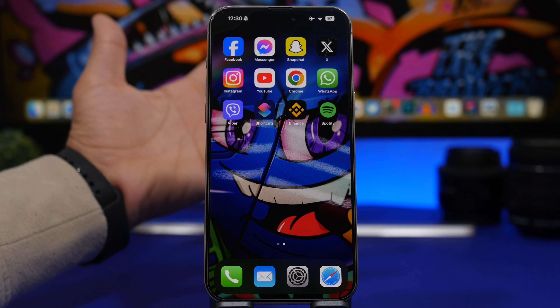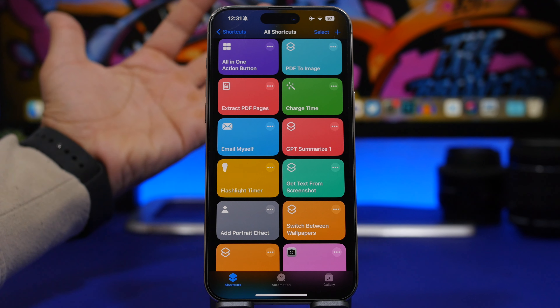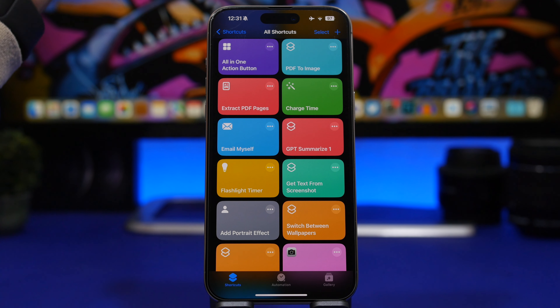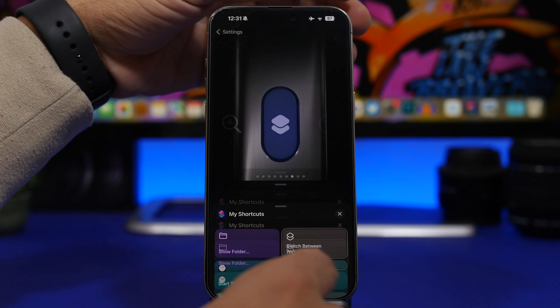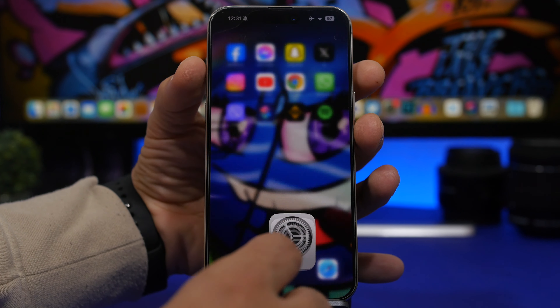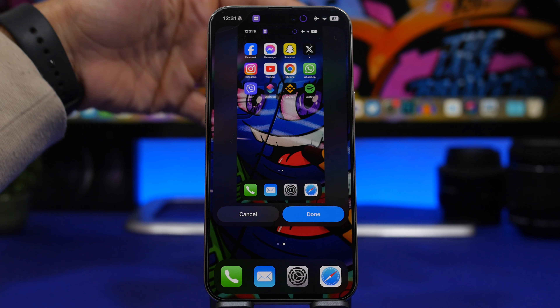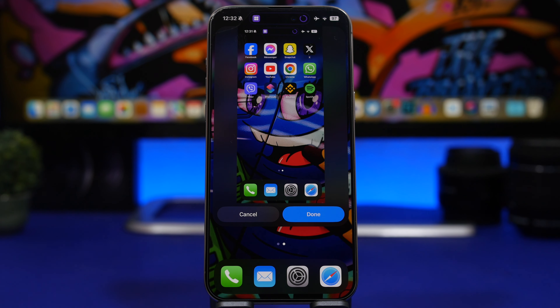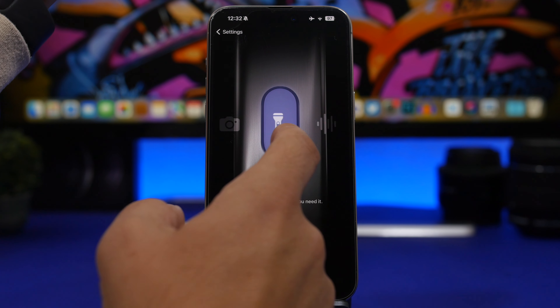There's also a custom shortcut called 'All in One Action Button' that lets you do way more from the action button without having to switch between different actions. Select it from your shortcuts, and when you tap it you get a menu of everything you can do — take a screenshot, turn on the flashlight, and more. It's pretty cool and very convenient.